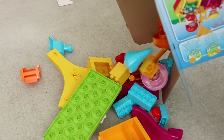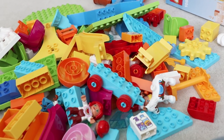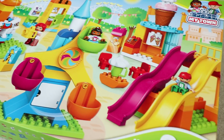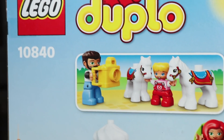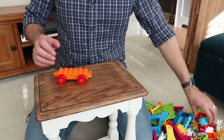The Duplo Big Fair is a 106-piece set and it's suitable for ages 2-5. It also comes with a Ferris wheel, a carousel, a set of slides, train, ice cream kiosk and a toilet. So let's build each part of the Big Fair.